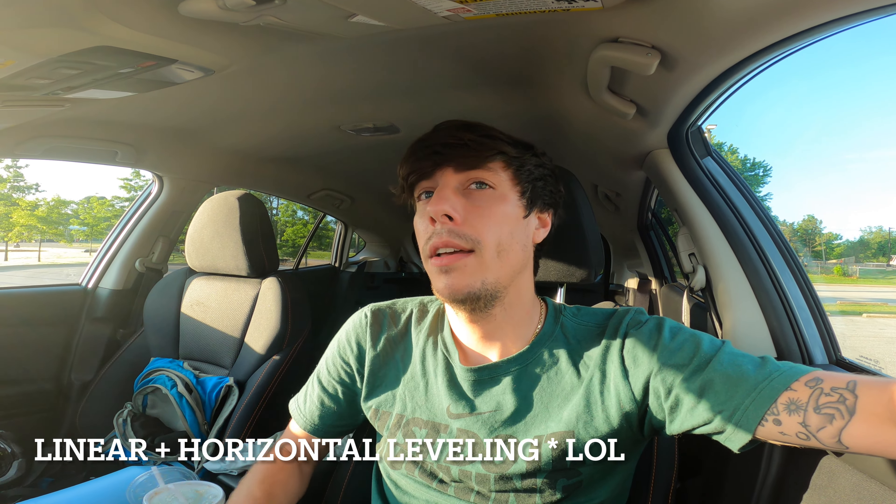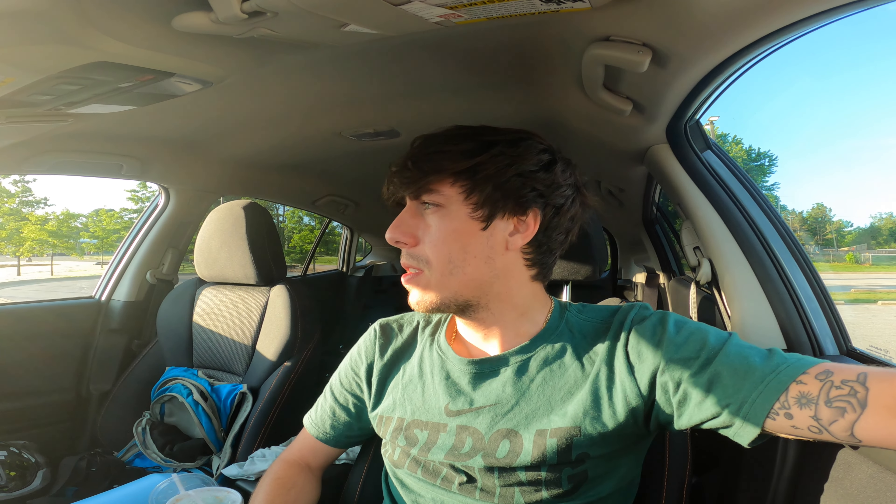Got here a little bit early, got the whole place to ourselves right now. Got a little different type of video today — comparing some of the different settings on the GoPro, mainly the super view versus horizontal and linear leveling. I'm going to get some runs on different laps, do multiple views of each, and see how you guys like that. Going to get the bike unloaded and start the sesh. See you guys in a sec.